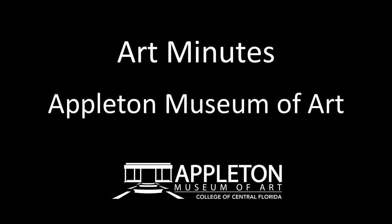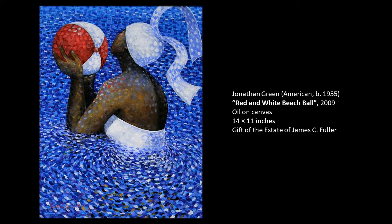Hello and welcome to Art Minutes. I'm Patricia Tomlinson, curator at the Appleton Museum of Art. Today I would like to introduce you to a lovely work by Jonathan Green. It is called Red and White Beach Ball and it was painted in 2009. Let's take a closer look.